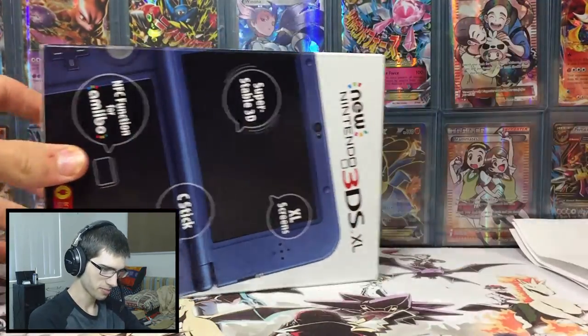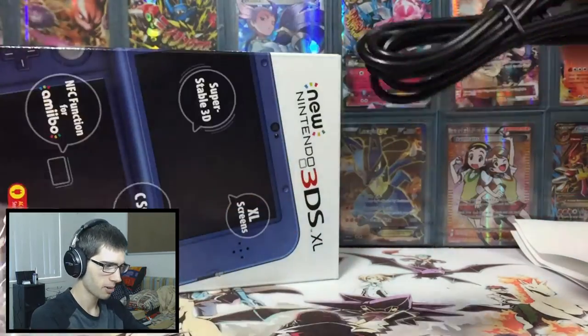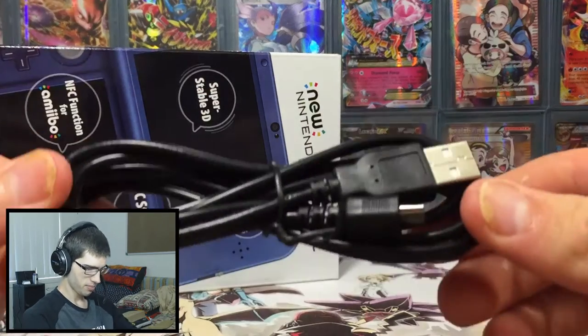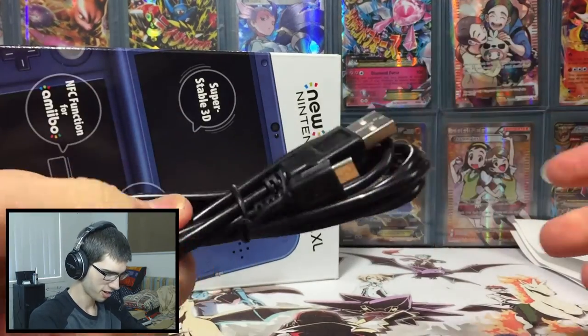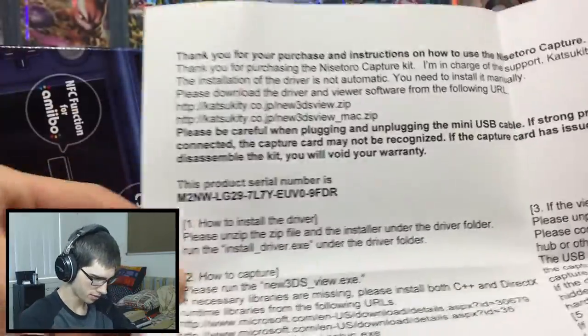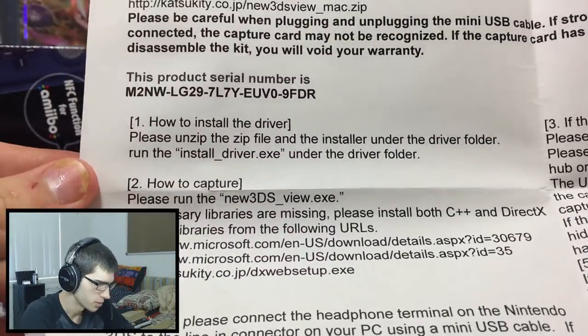I actually ordered two of these mini USB cables just to have one as a backup, but apparently they only sent me one, so I'll have to message them about that. Anyway, we got the love note they send out with every one of these — there's my serial number.